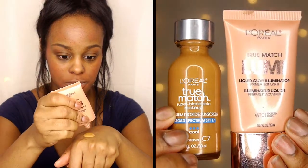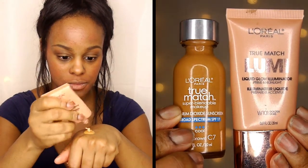Here I'm mixing my L'Oreal True Match Foundation with the True Match Lumi Liquid Glow Illuminator — this is just going to make my foundation glow. I chose the L'Oreal True Match Foundation because it has a really lightweight finish and it looks really natural, which is the look I'm going for.